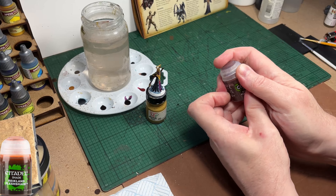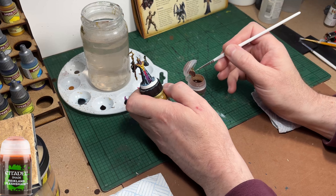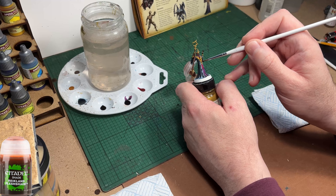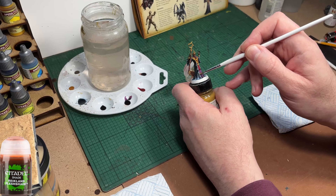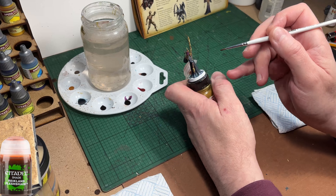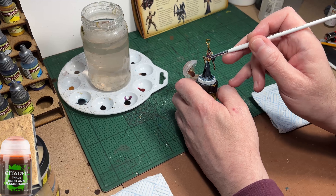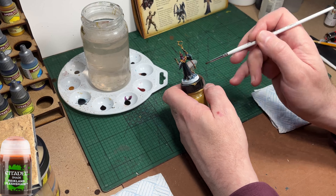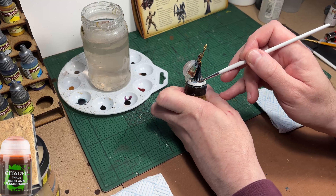Now to dull down some of those bright colours, especially the yellow around his neck and the red on his chest - a good healthy dose of Rightland Flesh wash. Let it pool if you want, and once it dries it'll add free shading and also dull those bright colours down. You can't really go wrong when washing the model - just make sure you hit areas you want to dull down, including the metalwork on the staff.